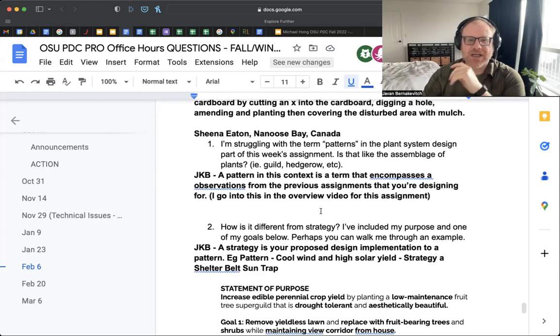Let's go on to Sheena from Nanus Bay, Canada. She's struggling with the term 'patterns' in the plant system design part of this week's assignment — is that like the assemblage of plants? A pattern in this context is a term that encompasses observations about influences, sectors, and energies on the site.